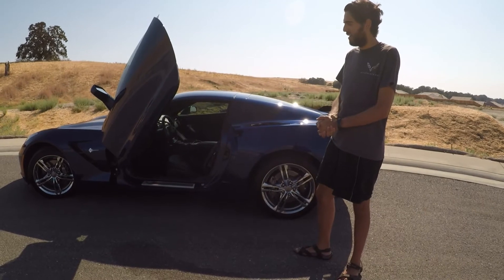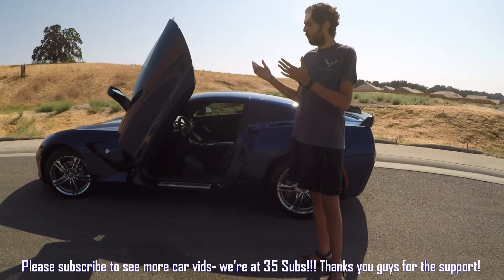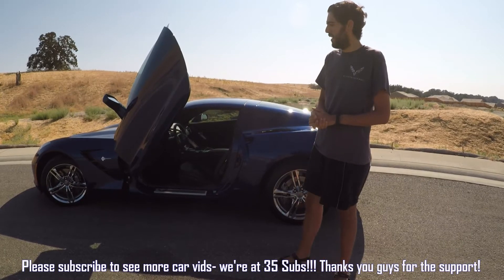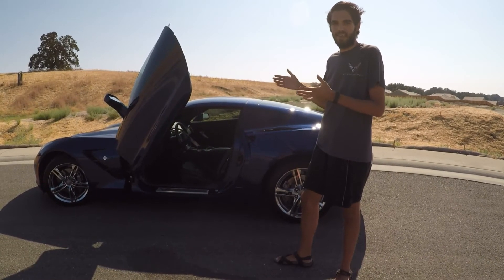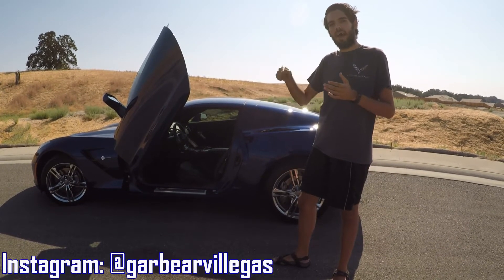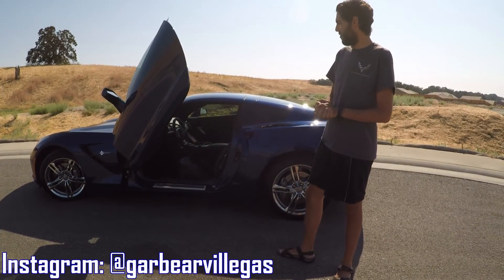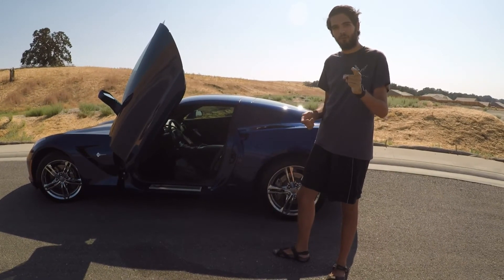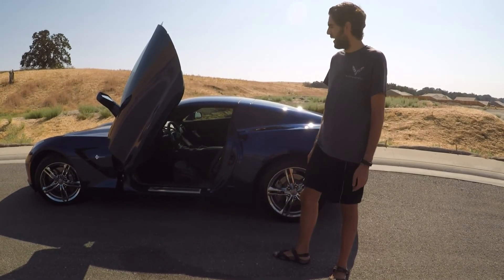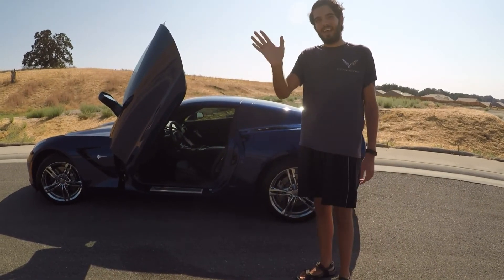I just wanted to share a little upgrade with you guys and I hope you guys enjoy it. If you like the video, give it a big thumbs up. And please subscribe for more little modifications to the Corvette or the Suburban or any other car I might get in the future — who knows? And if you want a little sneak preview on any of the upgrades, if you follow me on Instagram at Garibar Villegas, I'll have a link to that in the description below. Thank you guys for watching so much, I really appreciate it. I hope you have a great day. Tune in next time for another special little modification — who knows what we'll do. I want to do something with paint, and also maybe the exhaust. Have a good day, guys.